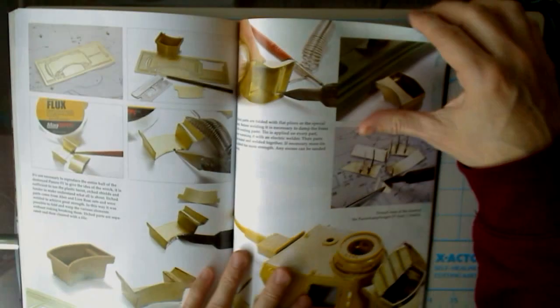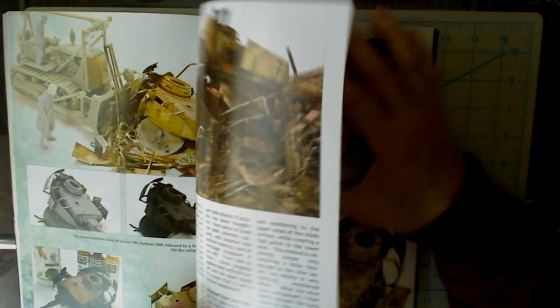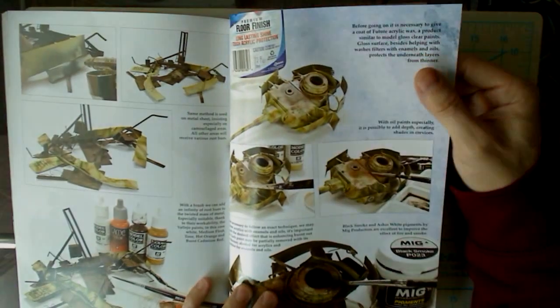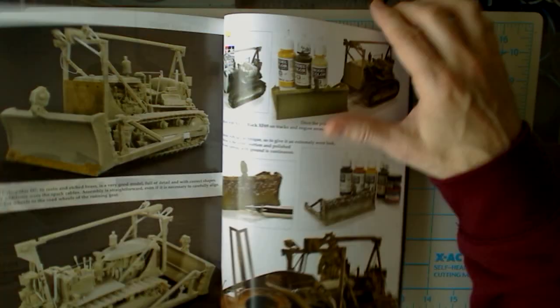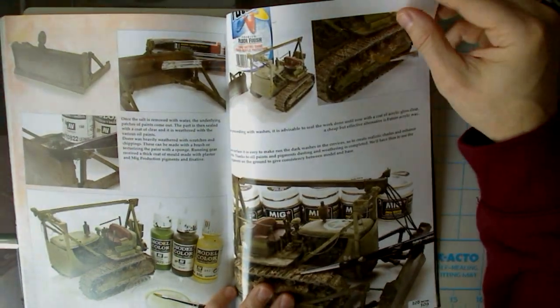This one has a lot of text intro to it, which is nice. The scrap heap concept of what this is going to be, and then obviously the dozer. Very nice article — a very nice diagram, I should say. It's kind of an interesting twist on the whole idea of doing armor.